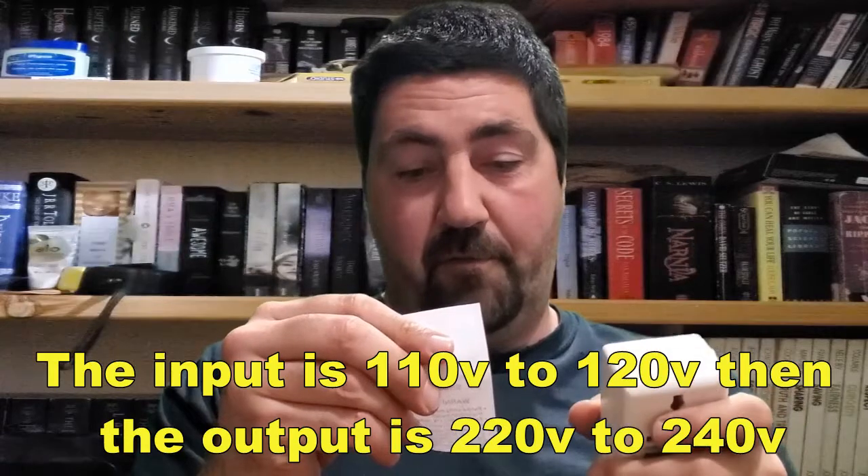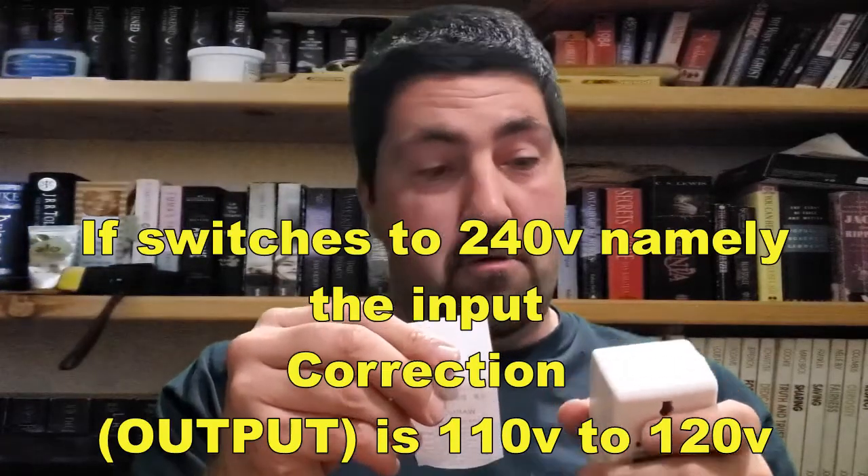The plug is not your standard American or Canadian two-prong. The plug I need has the pins too close together — it's for this converter. This is 110 going in and then 240 going out. From Amazon you can get this for $30 — made in China, all the good stuff. The input is 110 to 120, and the output is 240. The switch is set to 240.